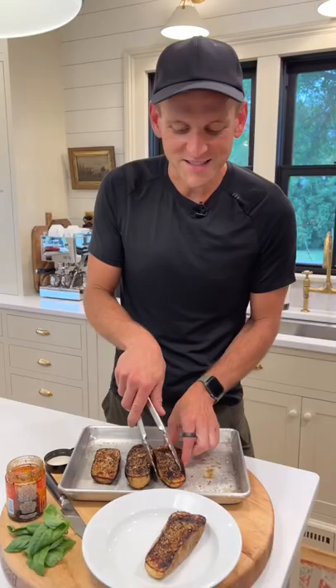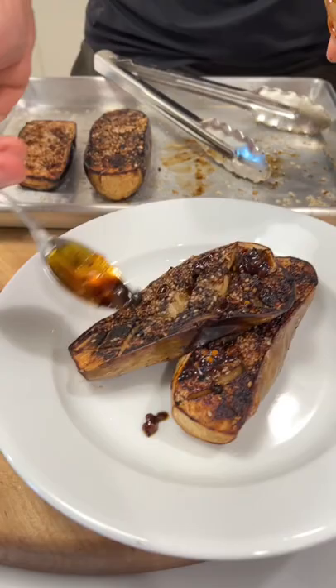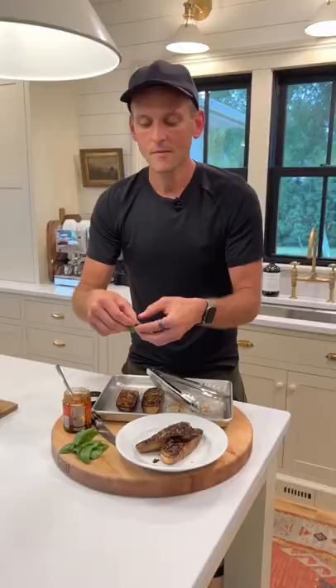Now let's serve them up. That crosshatch gets all that flavor down into all the crevices. Let's put a little bit of chili oil on them — more if you like spice, less if you don't. And rip a little bit of basil.